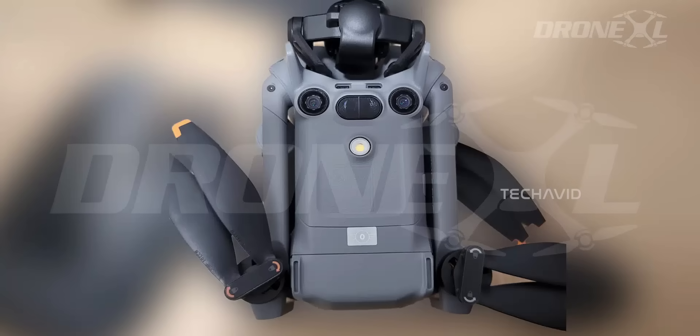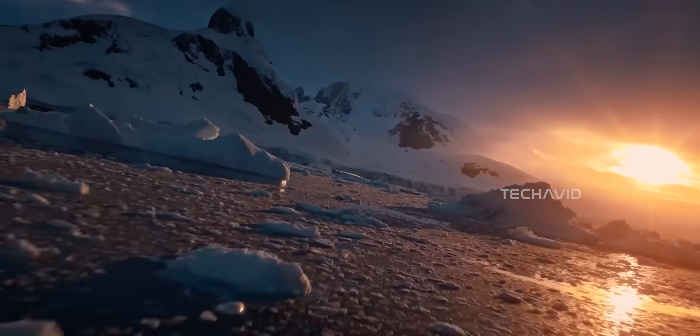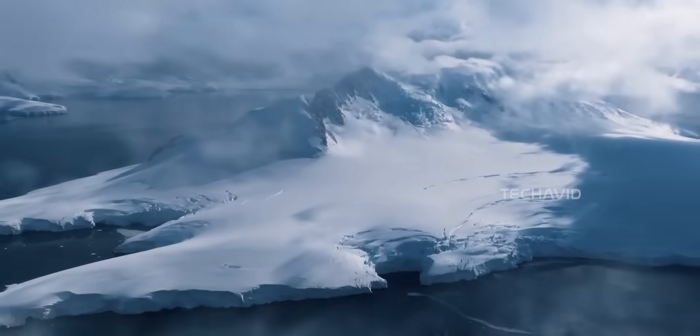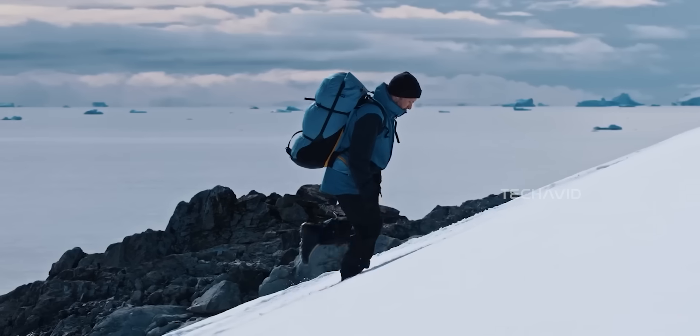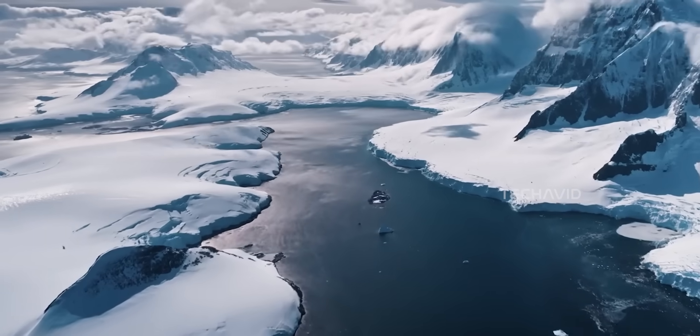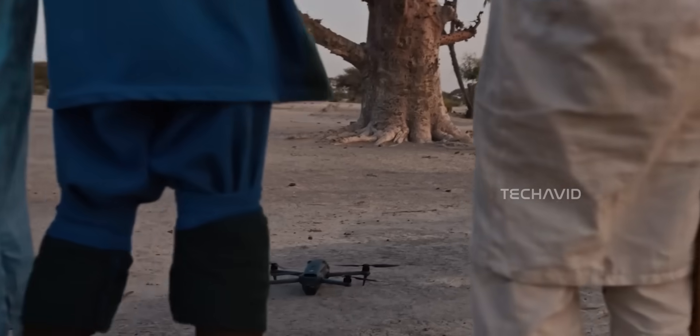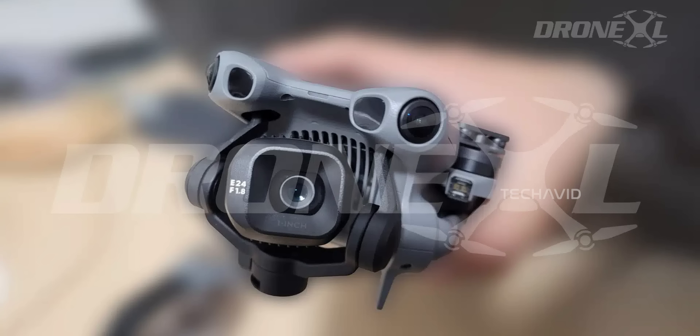And get this: the gimbal could rotate up to 330 degrees — that's around 225 degrees of usable movement for video, even during wild flight moves. Imagine corkscrew shots, smooth horizon shifts, and dynamic reveals — stuff you normally only see from a Mavic 4. It feels like DJI is pushing the mini line beyond just cute and portable, and into cinematic beast territory.